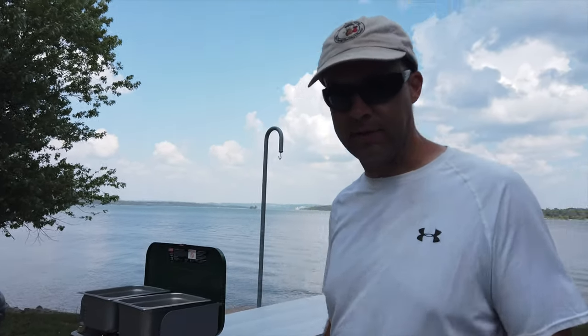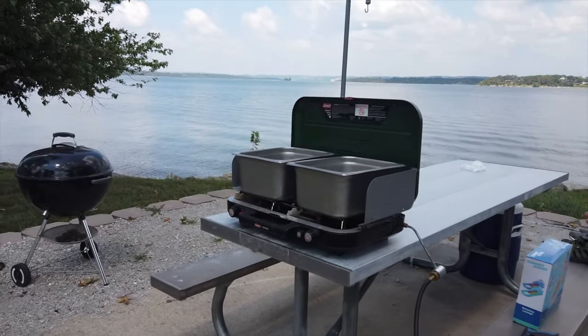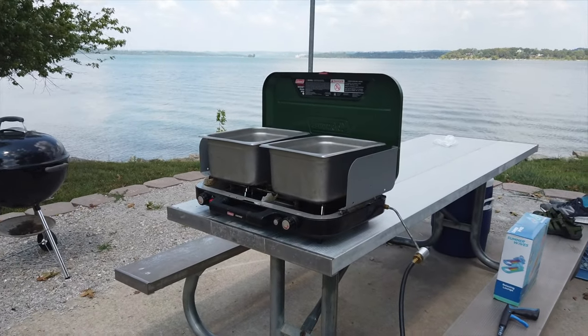One of the things about the A-Frame Camper is that it is small — that's both a strength and a weakness. Because of the size we typically do our cooking outside. We've still got our Coleman stove set up from our tent camping days that we use on a regular basis.